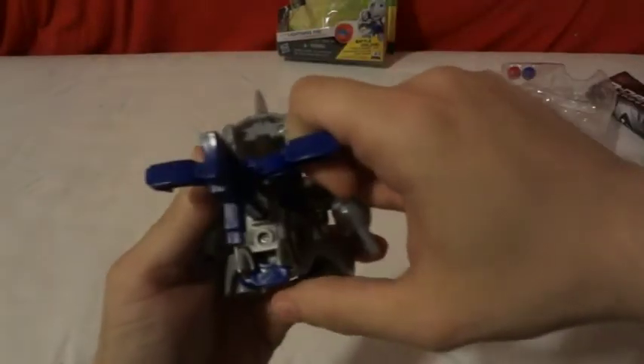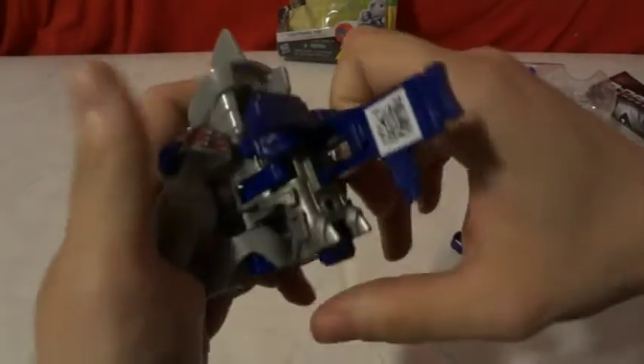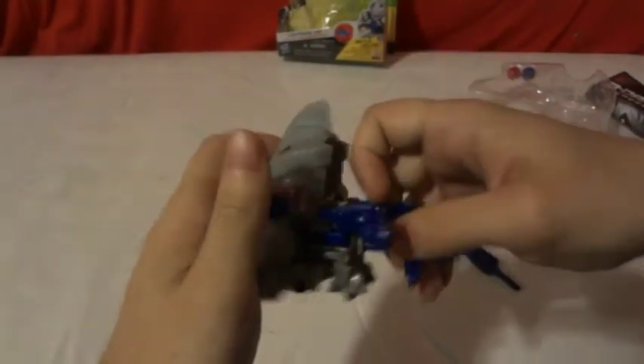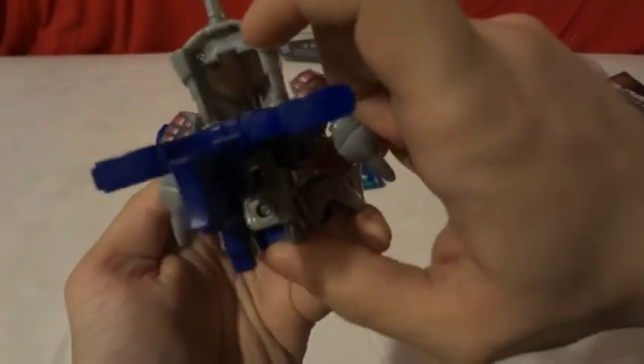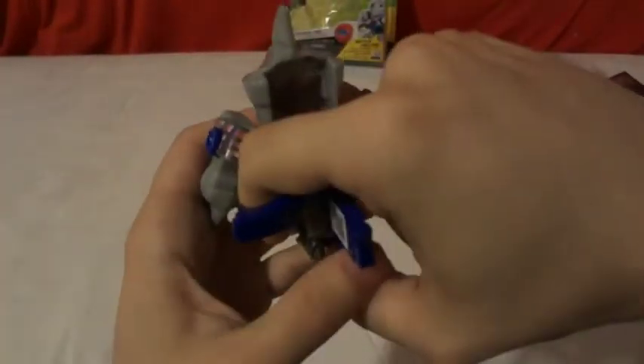If you're wondering what this little thing in the bed is, that little thing is a power block. It's supposed to be — if you're holding it this way — that much power, but when you set it down on the ground, it engages like that, which gives it a little more power.